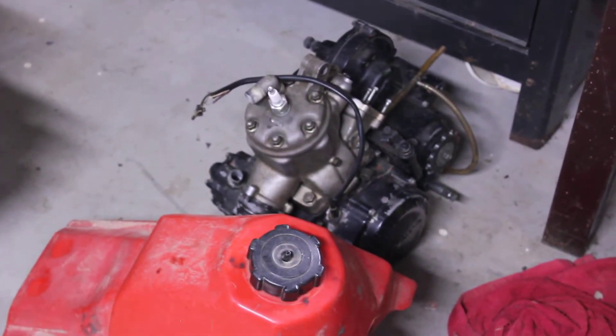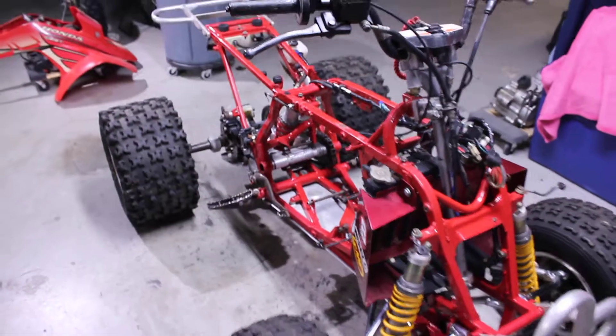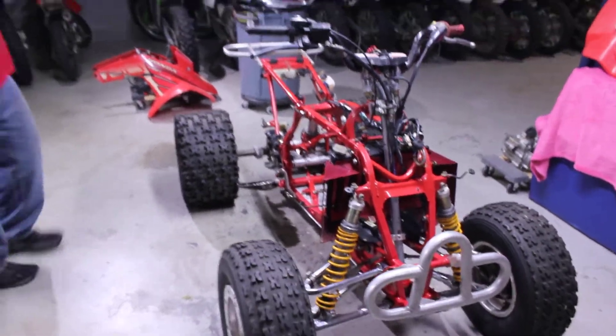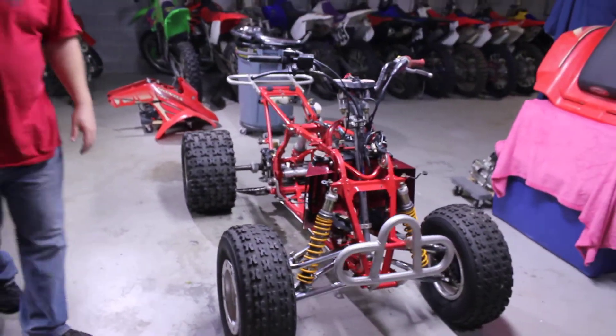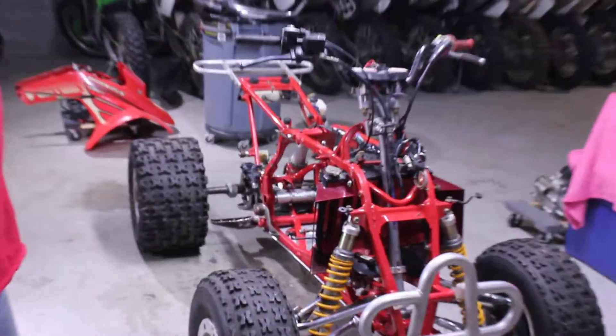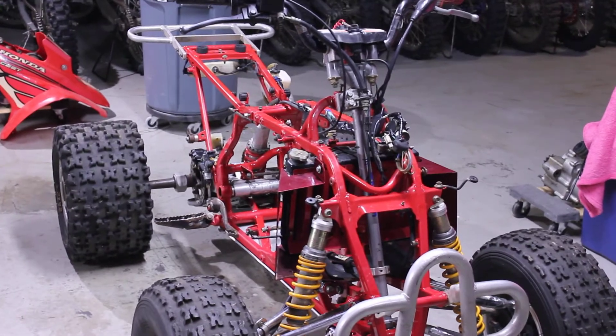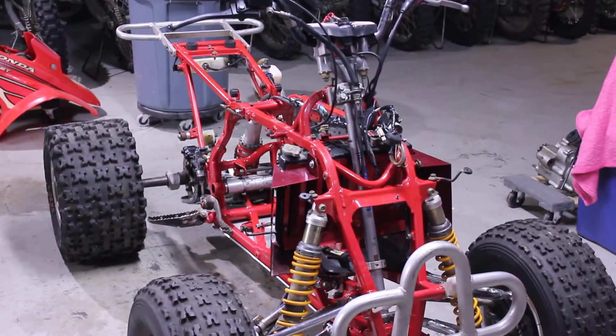And the motor. So pretty much just putting the parts back on — air box, all that good stuff. Should be pretty quick. And then it'll probably be for sale. Unless I fall in love with it, then we might keep it. There you go — 250R, 1988.